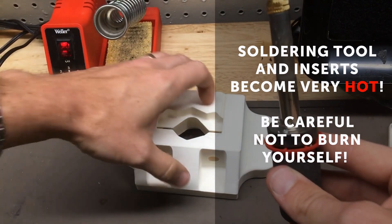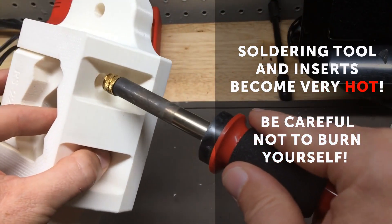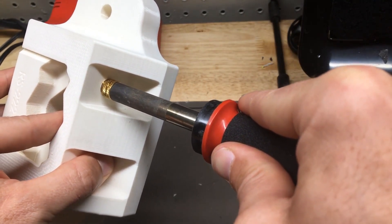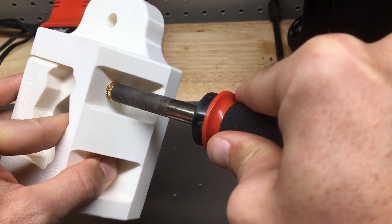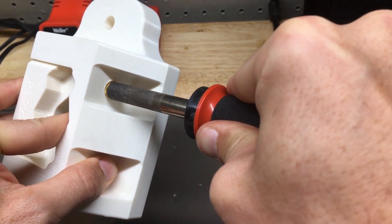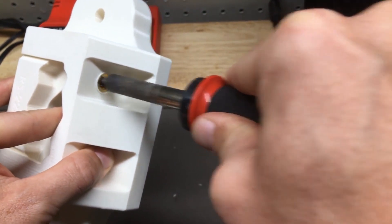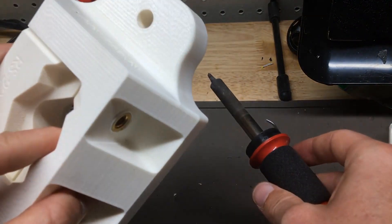At this point it is heated up, and what we can do is align it with the hole and simply press it in — we'll see that it just starts to sink into the part. We want to resist the urge to rock it back and forth because we don't want to wobble out and enlarge that hole. This looks pretty good.